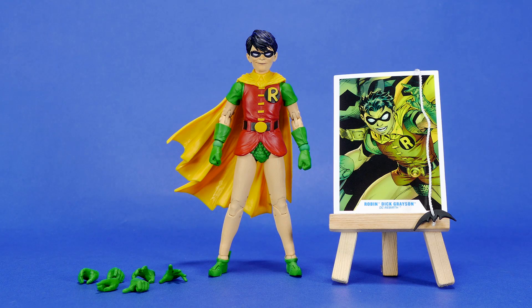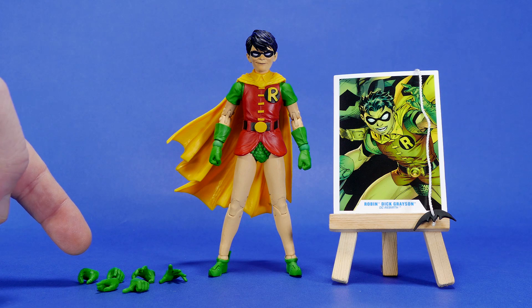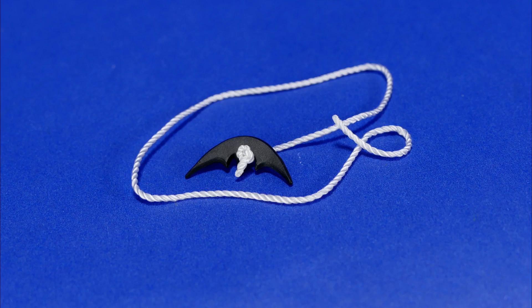I'm probably not the only one who has said this — maybe I'm just echoing the sentiment — but it really would be fantastic if more figures came with a plethora of extra hands like this: punching, grabbing, open, and gesture hands. And a bat rope accessory with an actual string. A string!